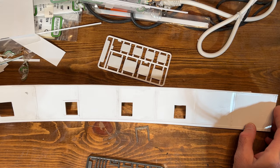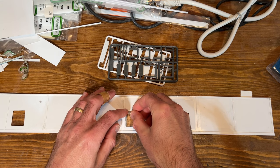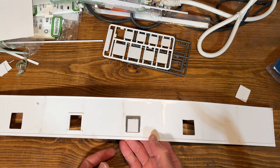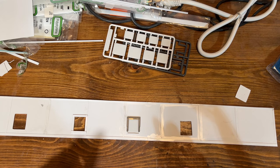I started scratch building some warehouse structures for the layout with the idea of using some of these Walthers loading dock pieces to finish out a lot of the loading doors. I also have some material that looks like it could be a rolling door that I could put underneath instead of using the actual rolling doors from the Walthers kit. But scratch building takes a long time, and it's been a crazy year in terms of time with remodeling the house and work.